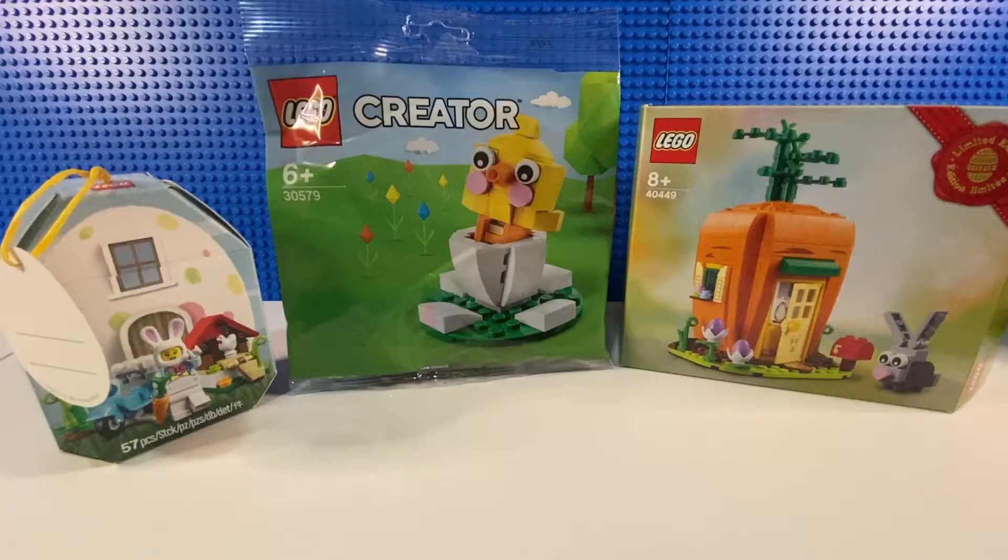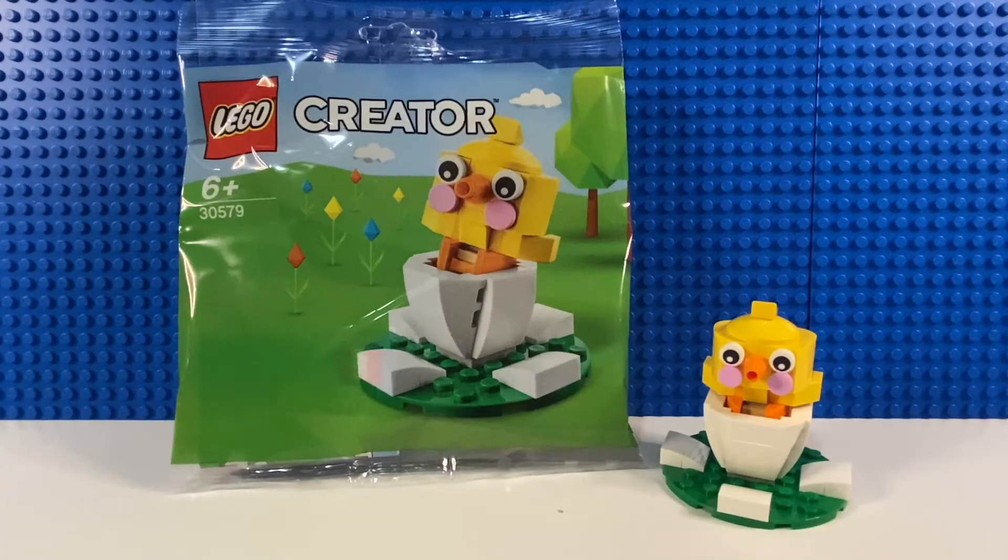On to the sets — here are the three sets we're going to have a quick look at: two from this year and one from last year. Here's our first one, set 30579, called Easter Chick Egg. It's just got 52 pieces and was a gift with purchase this month, March 2021. I got it with the new Winnie the Pooh LEGO Ideas set.